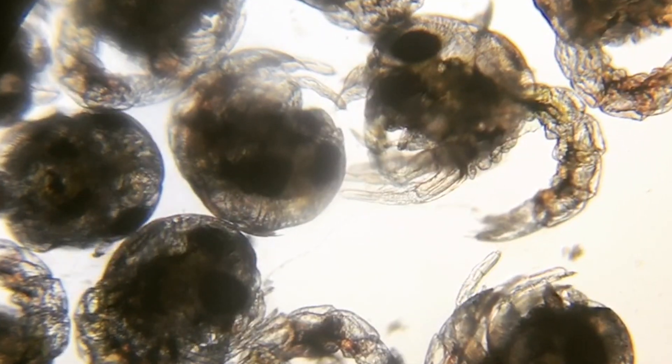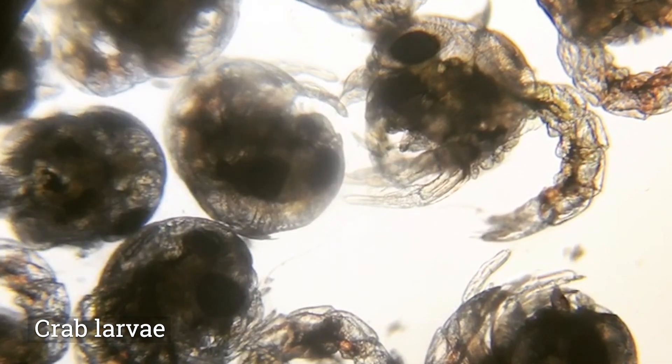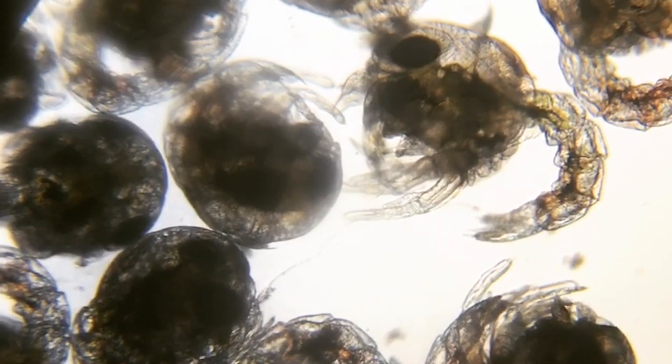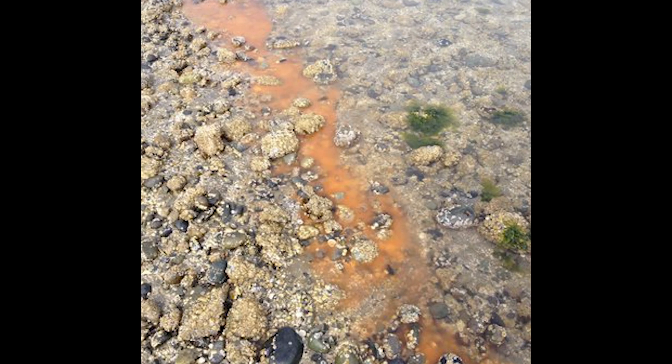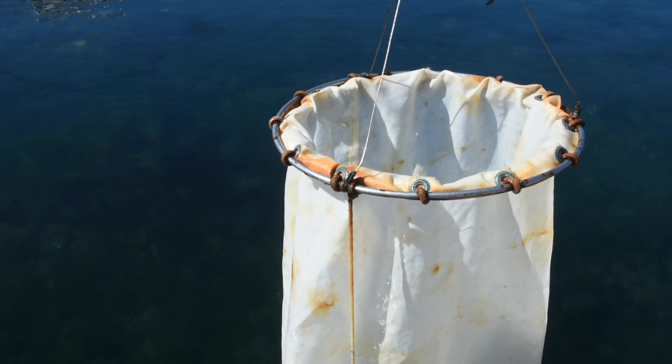Harbor Wild Watch is interested in knowing more about the different species of plankton and their relative abundance throughout the year, especially when it comes to the species that cause harmful algae blooms in the Puget Sound. Help us take a closer look by doing a plankton tow.